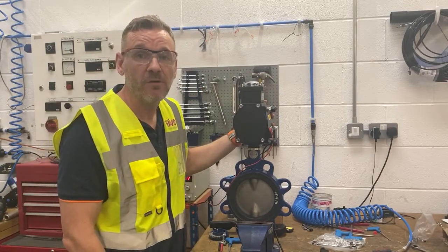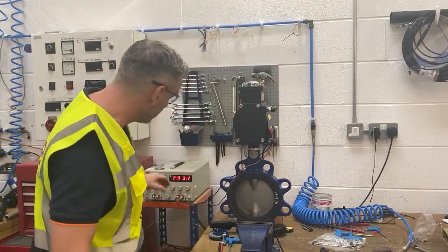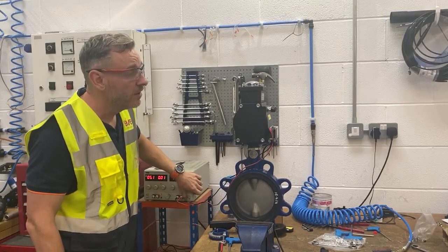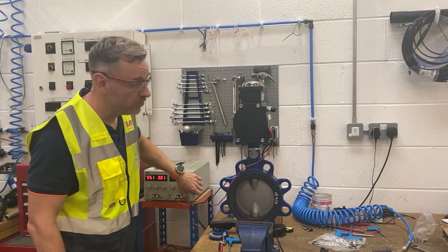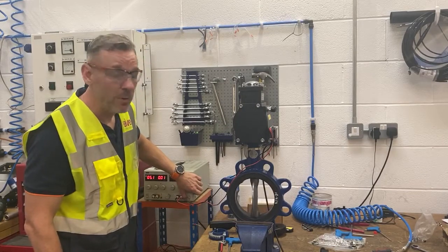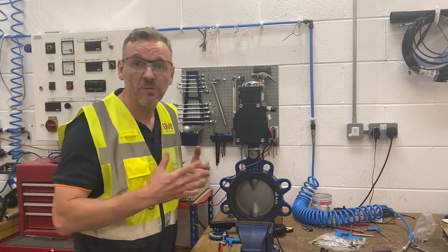Just before I put everything away for the valve to be shipped, I wanted to show you the valve opening and closing so you can get an idea of some of the testing we do here at Valve and Process. The connectors are on, everything's out of the way — fully open, fully closed — and we do this two or three times.